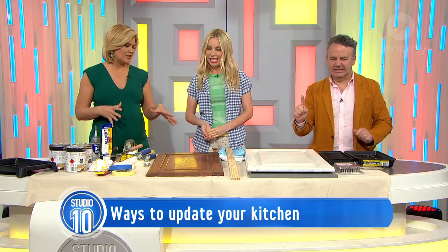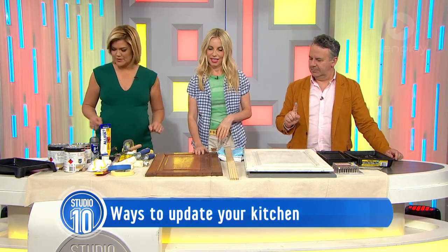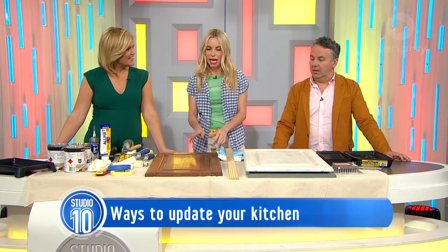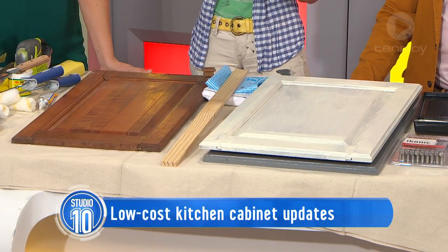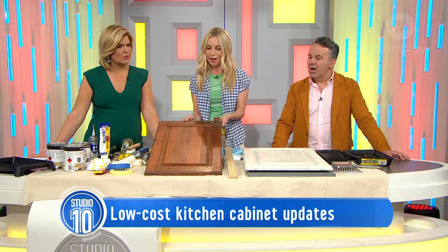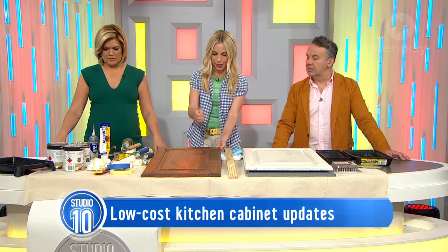So we're going to show you how to spruce up a kitchen on a budget, starting with the doors. A lot of people don't have $25,000, so if you've only got maybe a couple of hundred bucks to make your old kitchen look better — a lot of people have laminate doors where the carcasses are in really good condition but the doors look a little bit shabby. We're using two products: laminate primer and laminate paint.